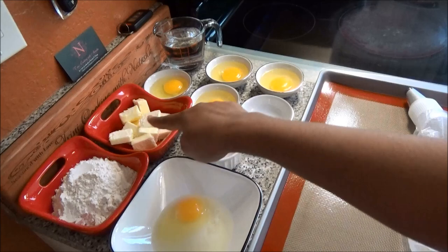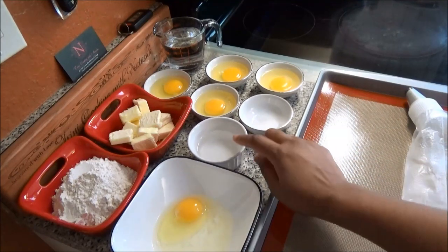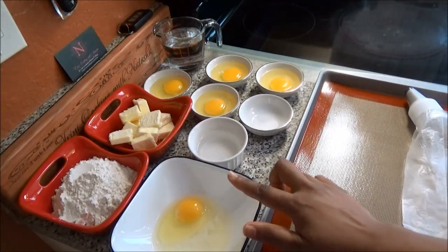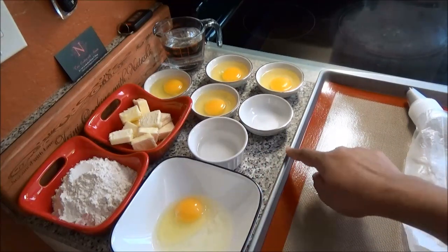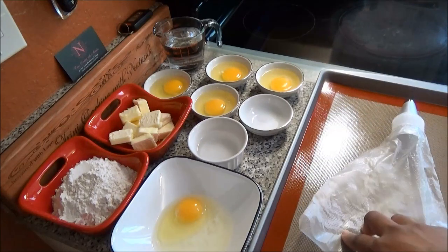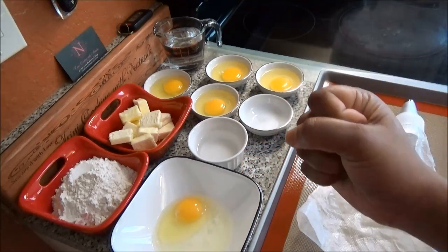I have flour, butter, eggs, water, salt, and some additional water — when we pipe the pastry dough out we want to touch the tip of it to make sure it doesn't burn. I have one egg here with some water to create an egg wash, my silicone mat, and my baking tray. I also have my piping bag that I'm going to use to pipe my puffs. If you don't have a piping bag you can use a ziplock bag and just cut the corner off so you can create those puffs.